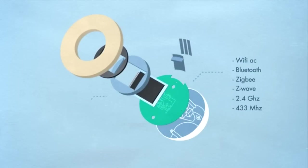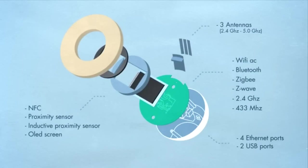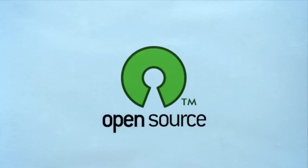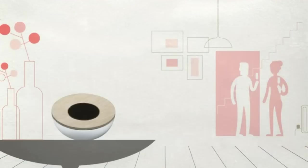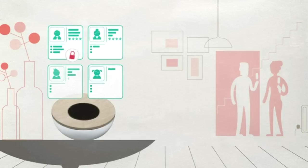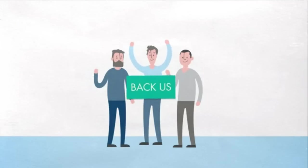Designed for a smarter life, Lilo doesn't look like every other hub — it's really tasteful, yet powerful. Are you a developer? Lilo's software is completely open source. And best of all, there's no subscription or cloud required, because privacy is important to us. Your data stays inside your home. So Kickstarter, this is only the beginning. With your help, we can make it a reality. Join us now and be part of this amazing adventure.